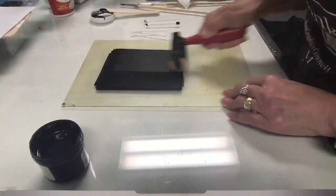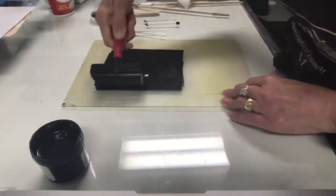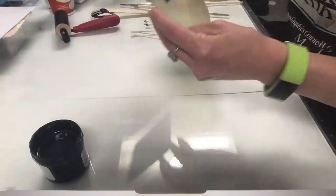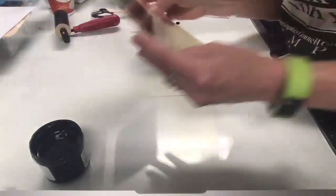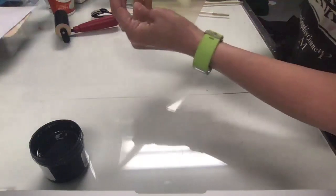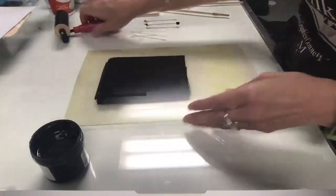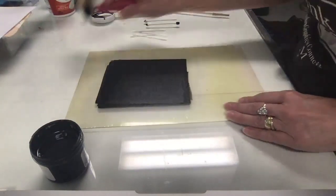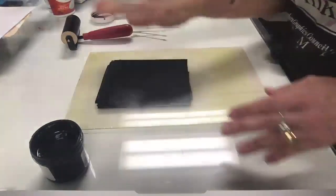One of the nice things about using plexiglass is you can see through it, so you can pick it up and look at your plate to see if it's thicker or thinner or if you have roller marks you don't like. This is very similar to doing a charcoal drawing where you put charcoal over the whole paper and erase to pull out your image.